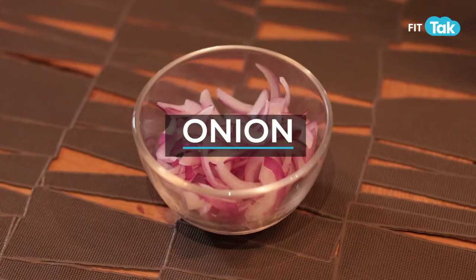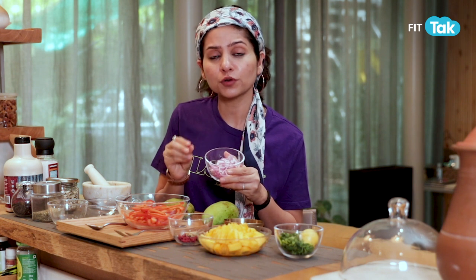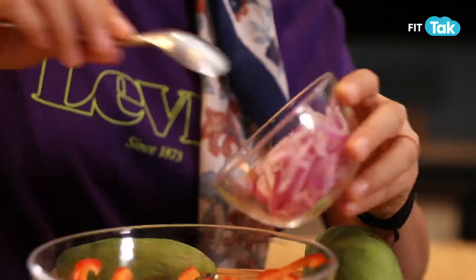Next we have red onions. In summers, a little bit of onion along with your meal or in your salad will make sure you do not get sun stress or heat stroke. So half an onion is enough.